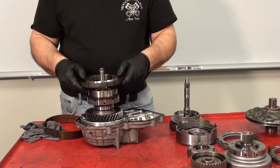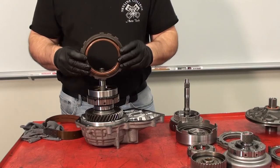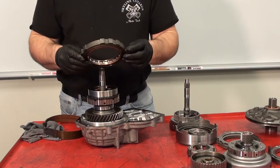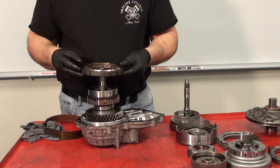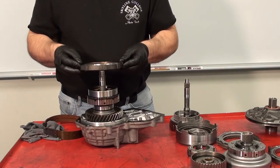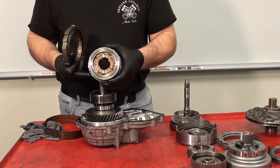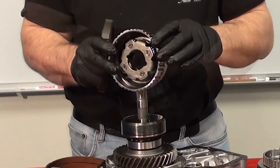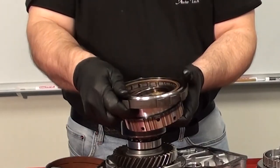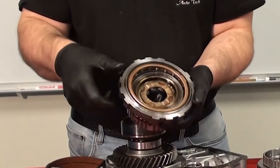There is a second one-way clutch known as the number 2 one-way clutch, or F2. This is a Sprague design with an inner circumference that is fitted to the rear carrier gear and the outer circumference is tabbed to the transmission housing. As I pull off the rear carrier, you can see the planet pinion gears. By placing the one-way clutch back onto the carrier gear, the shiny side must be up to function properly.